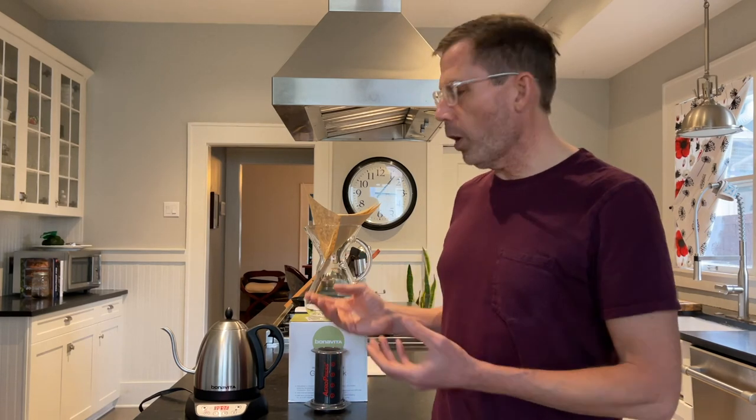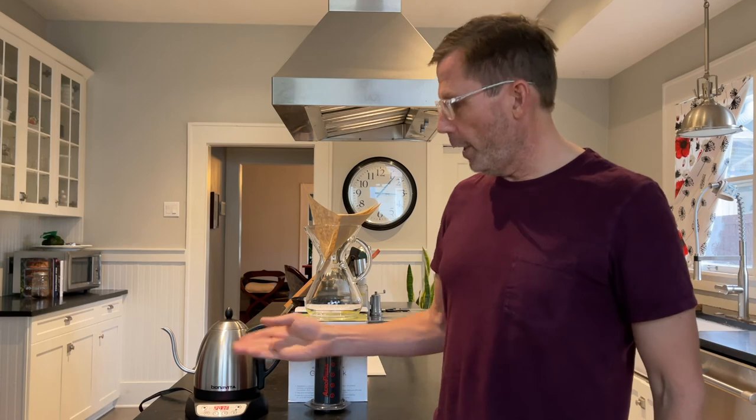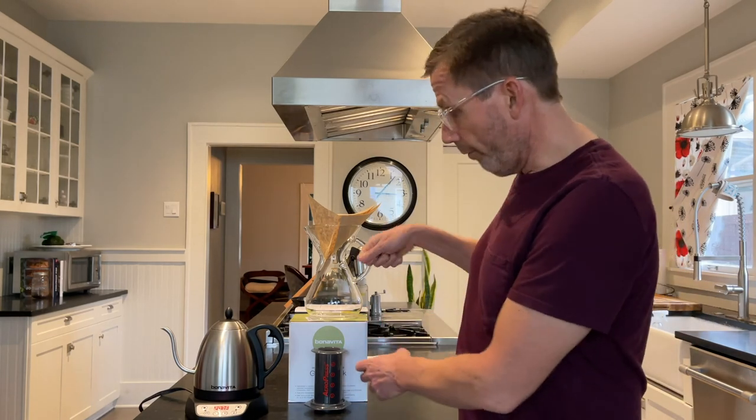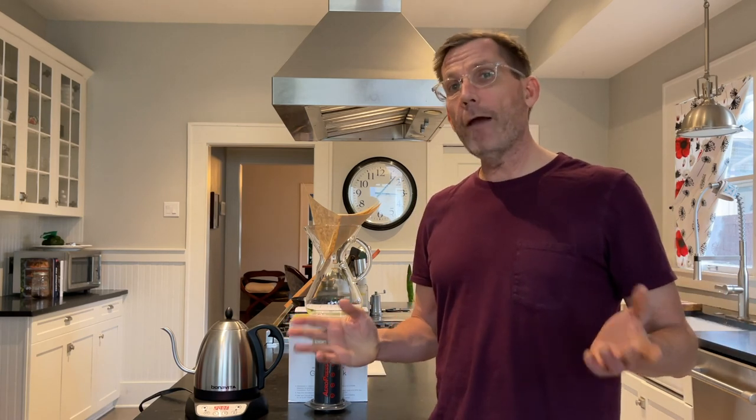So if you're really dialing in your Aeropress or pour over coffee and you want an exact temperature — if you have a tea kettle that does exact temperature, it's okay to use that and you don't need a gooseneck. But if you have an Aeropress and you want exact temperatures, then a gooseneck is a good thing to have, because you can say 'I want 205 degrees,' pour it in your Aeropress, and you're good to go. So my answer is no, you don't have to have a gooseneck kettle, but it's nice to have if you can afford it.